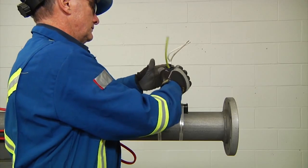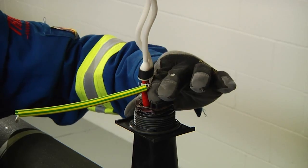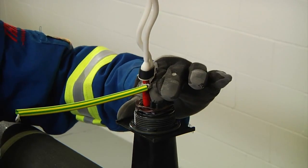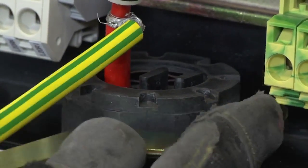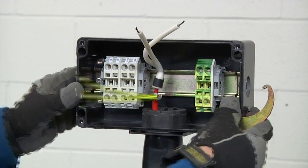Remove the lock nut. Install grommet plugs in the unused openings of the JBM-100. Install the junction box and reinstall the lock nut. Be sure to tighten the lock nut completely onto the stand so that the grommets seal properly.